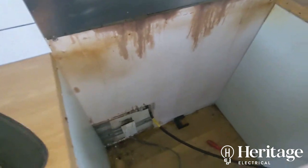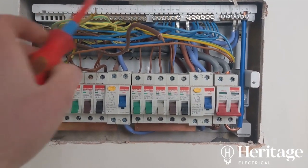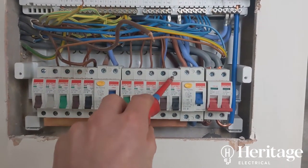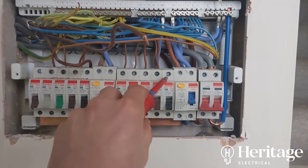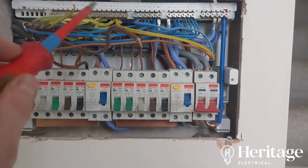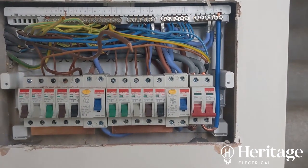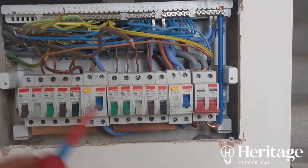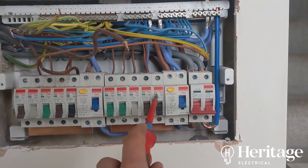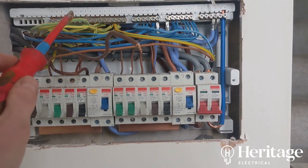On the cooker circuit, after disconnecting the earth from the earth bar, we found the line conductor was loose in the top of the breaker — we'll tighten that up. The measurement taken at the oven was 0.15; adding that to 0.24 gives us about 0.4. The maximum Zs for a B40 to trip in time is about 1 ohm, so this circuit is well within what it needs to be.